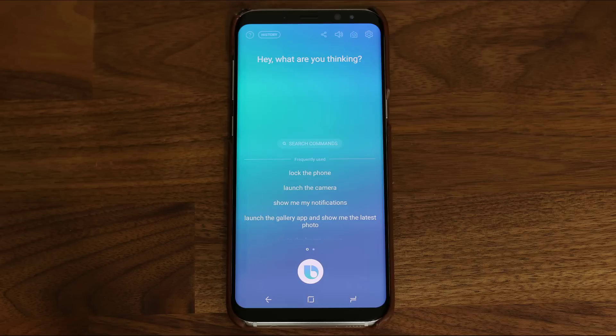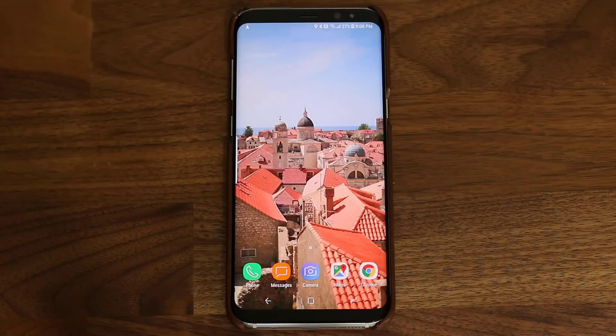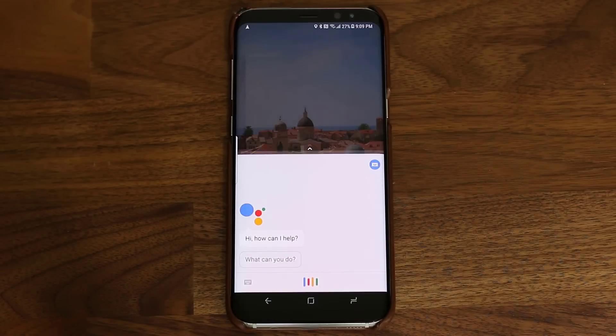Basically, if I'm going to tweak a setting on my phone, I'm not going to use Google Assistant. And by the same token, if I'm going to tap into navigation, I'm not going to use Bixby Voice. Here are some examples of what I'm talking about. Okay Google, set the phone to vibrate.